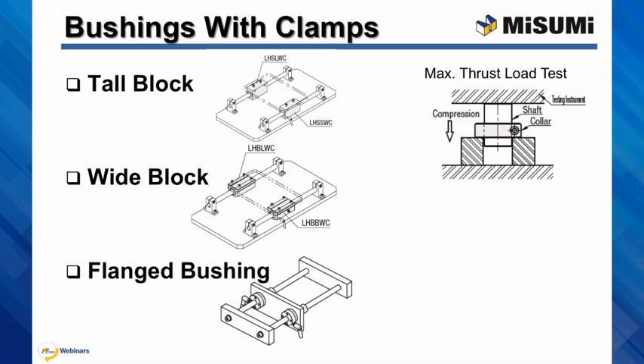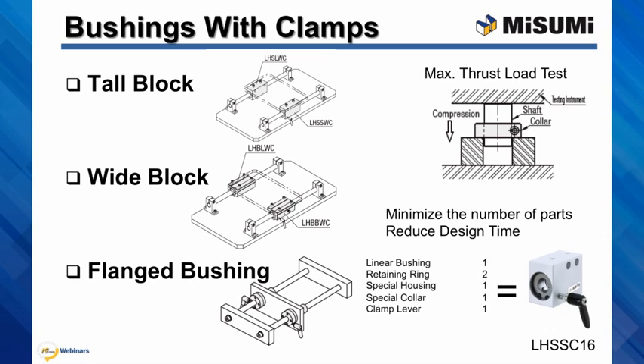The compressive load where the shaft begins to move is defined as maximum thrust load. We tested the thrust load of a linear bushing that was greased. This is a very convenient design. With one part number you will replace six separate parts, of which two — housing and the clamp — would need a manufacturing drawing.